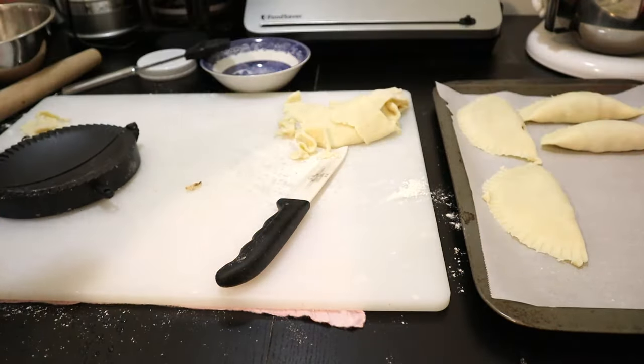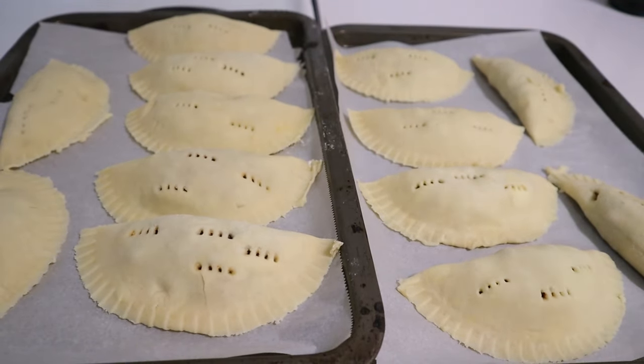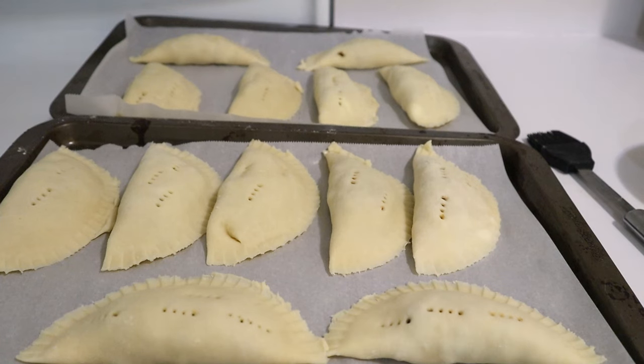I'm going to continue along until I've got this all done. Finished product - I managed to make 13 of them. I'm going to preheat the oven to 400 right now and prepare an egg wash to give them all an egg wash. Then I'm going to bake these for about 10 to 12 minutes each. If I freeze them they're going to have to be baked a little bit longer. I think I'll just bake every one of them.